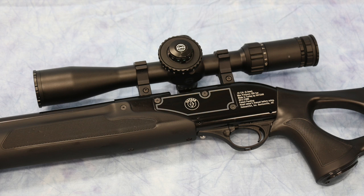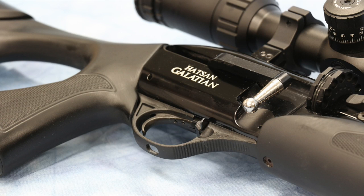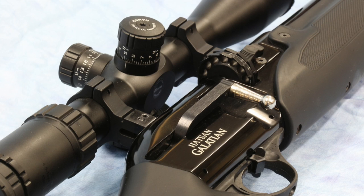For my setup, I've mounted my 4.5-14 Hawk Sidewinder Tactical Scope using BKL mounts — it's really a dream setup. The trigger on the Galatian is a version of the fully adjustable Quattro trigger, and it's very nice. I've got mine set to a smooth 3 pounds, perfectly acceptable for field work. There's an automatic safety that's easy to use for both right- and left-handed shooters.